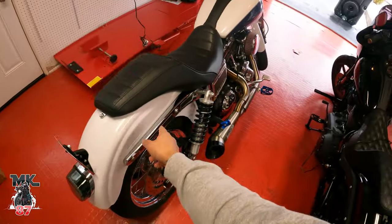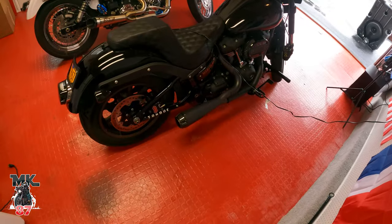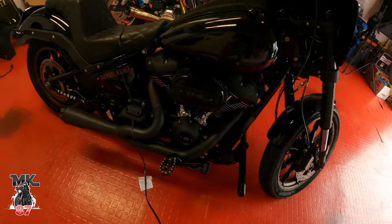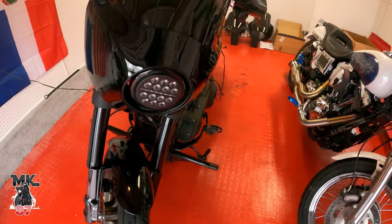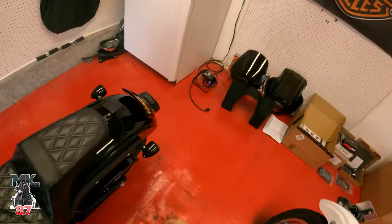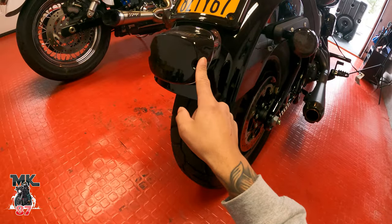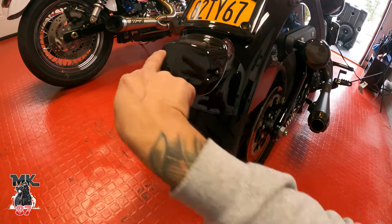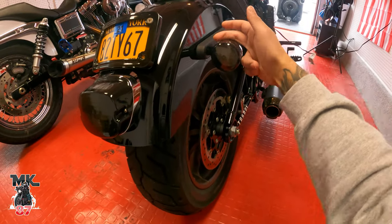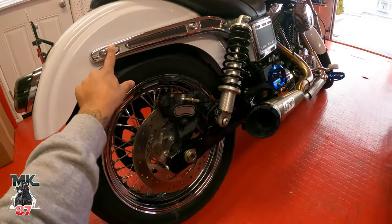We'll start with the Lowrider S first. As you know, I'm running the Moons MC headlamp and the Moons MC rear light in the back. I still have the turn signals — the good thing about this light is that it does have turn signals integrated, but they're just not working right now because I've got the stock ones on.